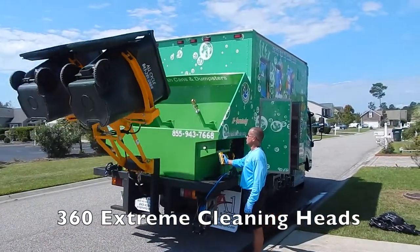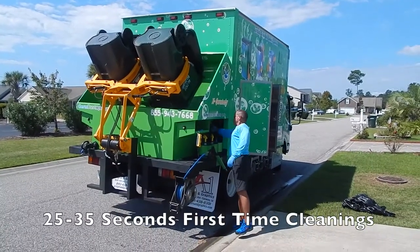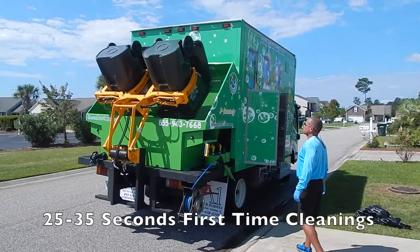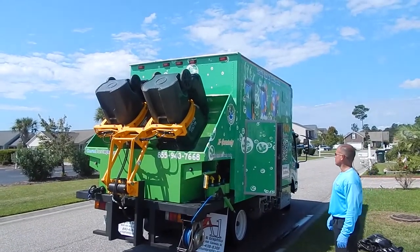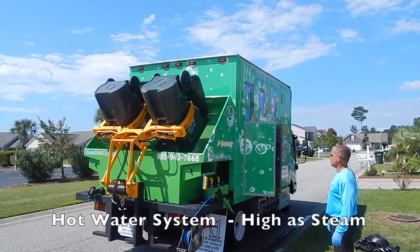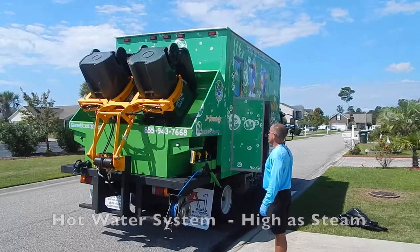These cleaning heads can take a first-time nasty bin that's never been cleaned before — in about 25 to 35 seconds, those bins come out sparkling clean. This particular unit has a hot water system that can get as high as steam. We recommend a temperature of about 195°F, which will kill most, if not all, the bacteria.